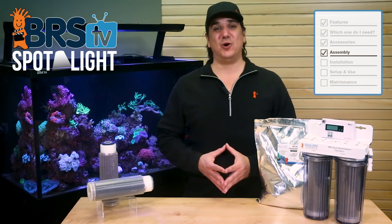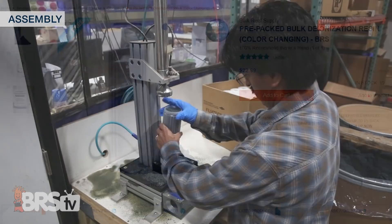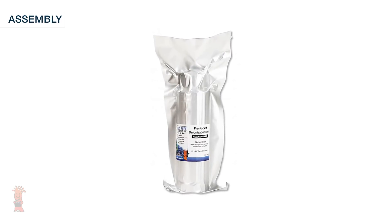Even though packing one of these is maybe one of the easiest elements of reefing, we do sell them pre-packaged for around nine bucks extra, and you can get fresh machine-packed cartridges vacuum packaged in their own foil-lined bag. It is certainly a lot more convenient.